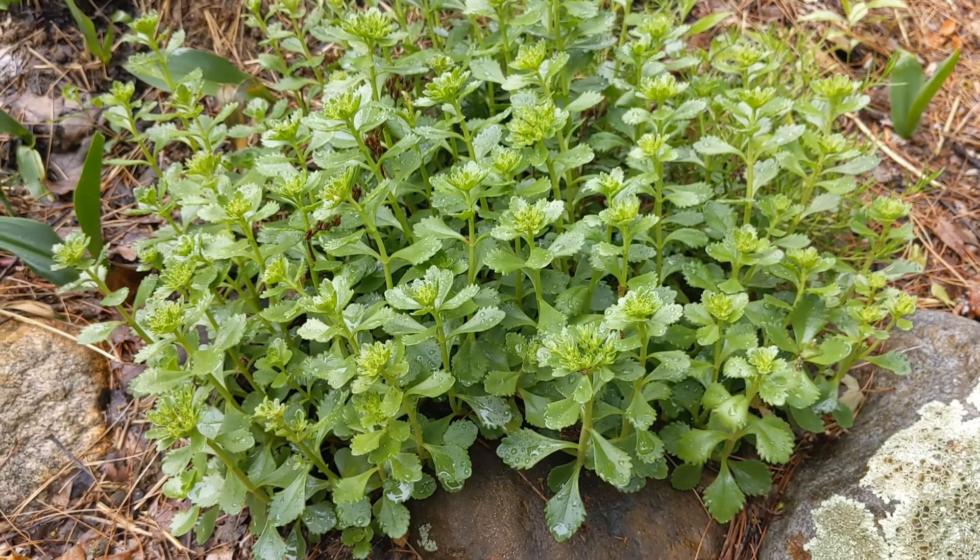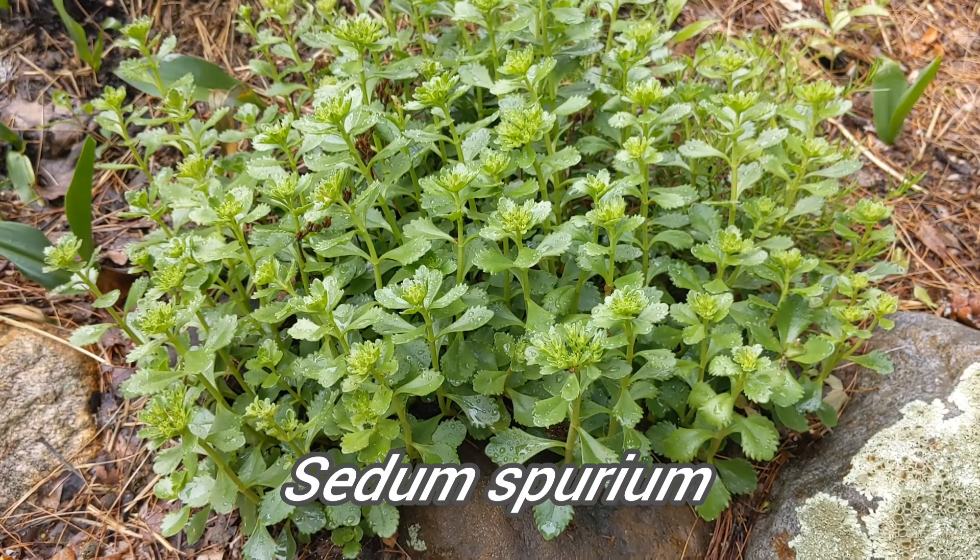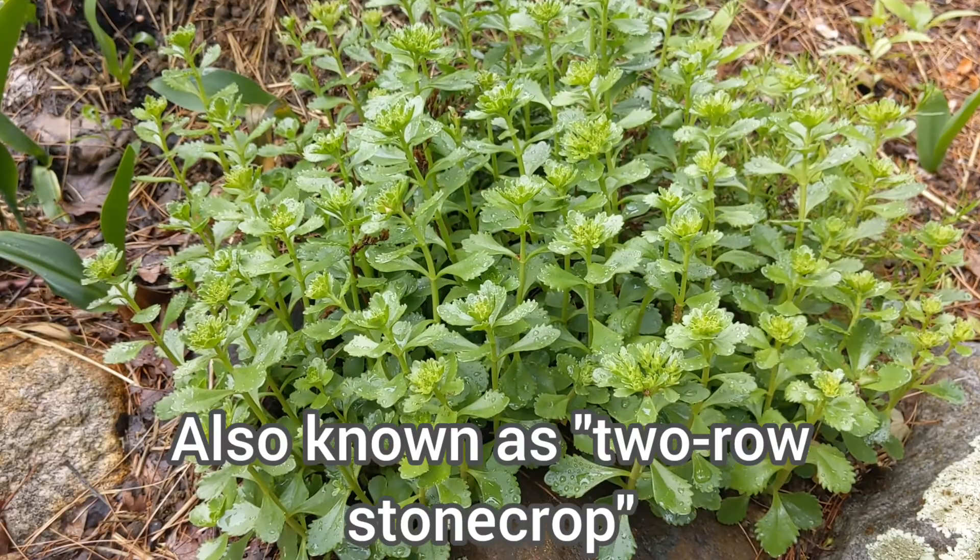Hey there, everyone. If you're watching this video, it's likely that you've just picked up a plant from us called a stonecrop. This one is Fetimus. We currently have a pink variety with little speckles.